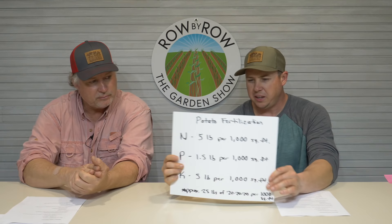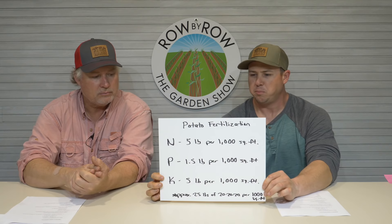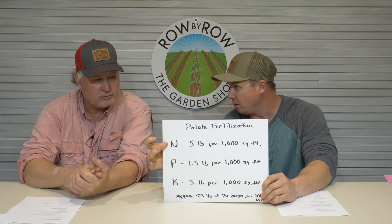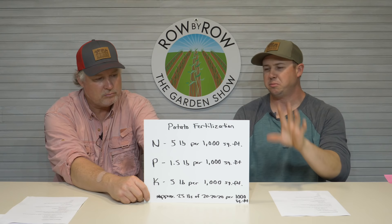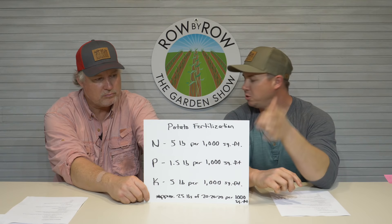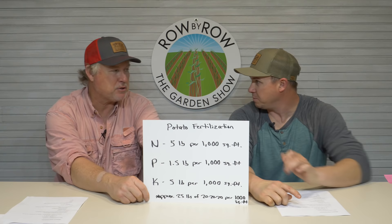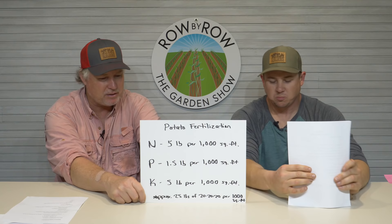Let's talk about the big three — N, P, and K. I took all the per-acre numbers and boiled everything down to pounds of actual nutrient per thousand square feet — not pounds of fertilizer, pounds of nitrogen. For the total needs of your potato crop per thousand square feet on the higher end: five pounds of nitrogen, a pound and a half of phosphorus, and five pounds of potassium. The potassium surprised me a little, but potatoes are a root crop and all root crops take a lot of potassium.